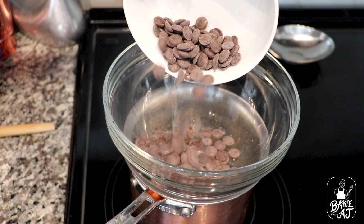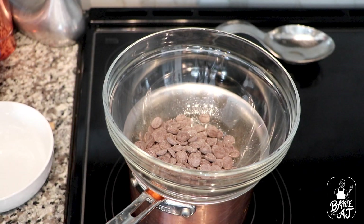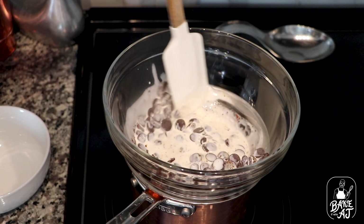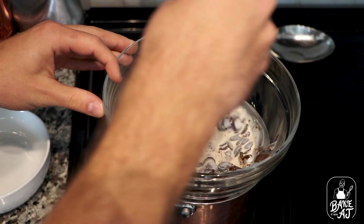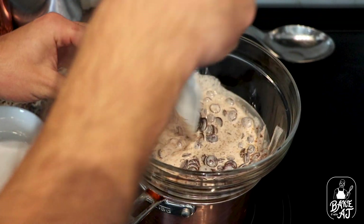I have a double boiler, which is a heat-proof bowl over simmering water, in which I've placed 5 ounces of semi-sweet chocolate with an eighth of a teaspoon of salt, a quarter teaspoon of espresso powder, and two thirds of a cup of heavy cream. You just want to stir this and heat it. Make sure your burner's on low once your water is simmering. You don't want to burn your chocolate here, otherwise we won't have truffles — and that's not okay.